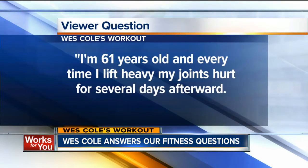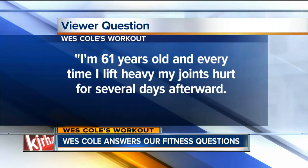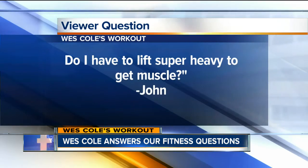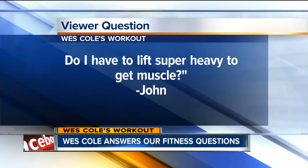Next question: I'm 61 years old and every time I lift heavy, my joints hurt for several days. Do I have to lift super heavy to get muscles? This is from John. Absolutely not. There is so much research proving that it's not necessarily super heavy weight that helps develop muscle. It's moderate loads with good volume — eight to 12 reps, three or four sets — and you want to make sure those last few reps are hard, but you don't have to lift super heavy.